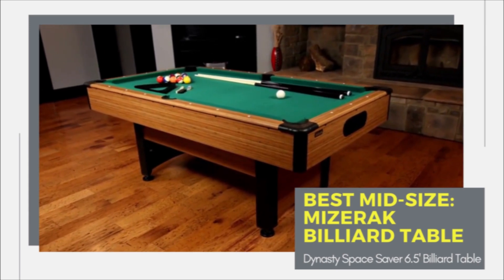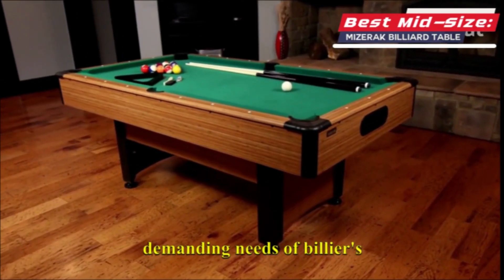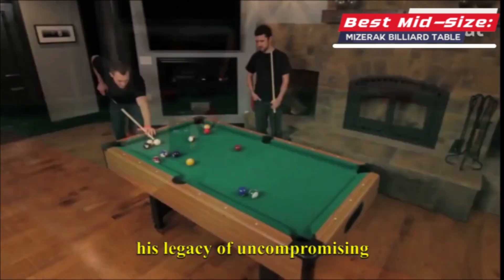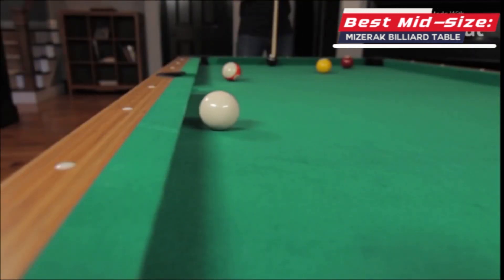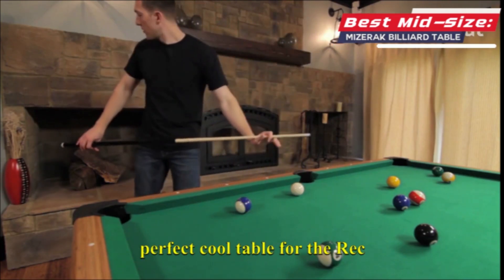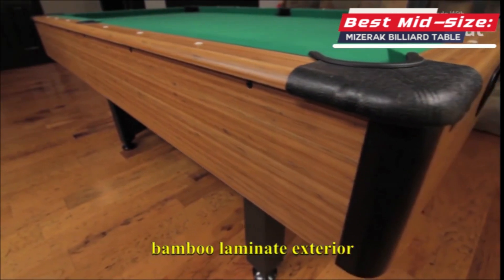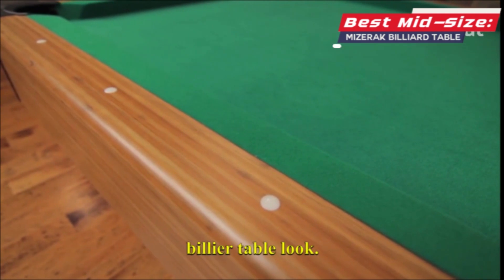Mizerak billiard tables are designed to meet the demanding needs of billiards players at every level. Named for world champion player Steve Mizerak, Mizerak Billiards carries on his legacy of uncompromising precision and attention to detail. The Mizerak Dynasty space-saver billiard table measures six and a half feet and is the perfect pool table for the rec room. Short on space, this table will fit in your compact room and match your style with a bamboo laminate exterior, black accent corner posts, and a green nylon cloth.